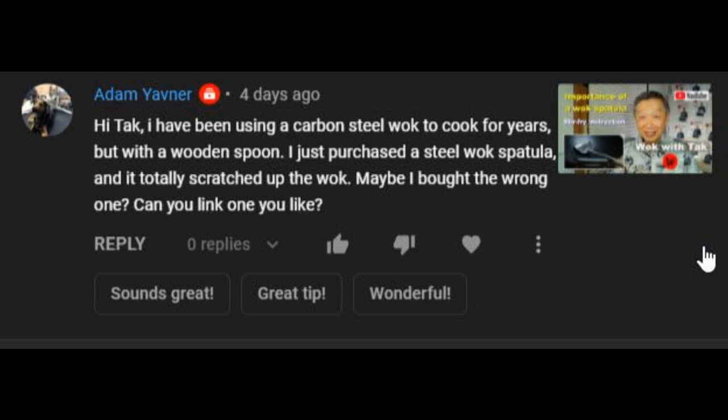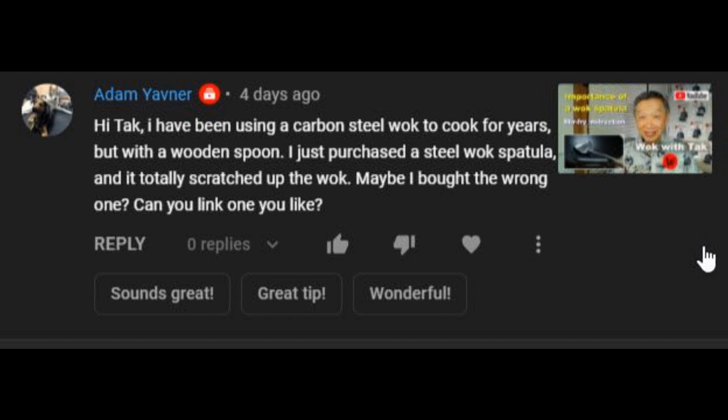I recently received this comment from a viewer. He said: I have been using a carbon steel wok to cook for years but with a wooden spoon. I just purchased a standard steel wok spatula and it totally scratched up the wok. Maybe I bought the wrong one. Can you link one you like?